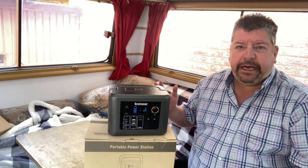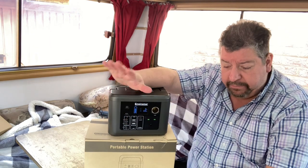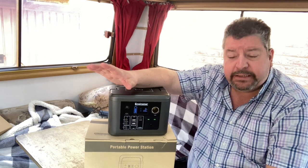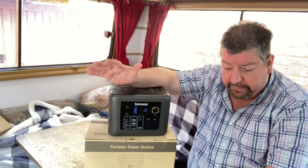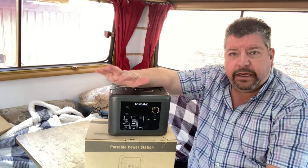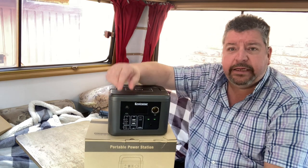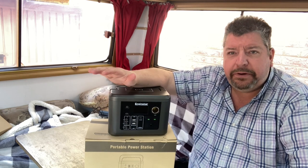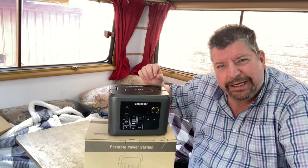Estimated charging hours: if you plug it into mains they reckon about five hours charging time, which fits roughly with my testing. I haven't been able to test it with a solar panel because I don't have one, but it recommends six to eight hours via solar panel, so you could leave it out all day in the sun. If you're driving using the cigarette lighter, that's eight to ten hours of driving — certainly in the UK no one's doing eight to ten hours, so you're probably not going to get a full charge from driving, but you'll top it up.